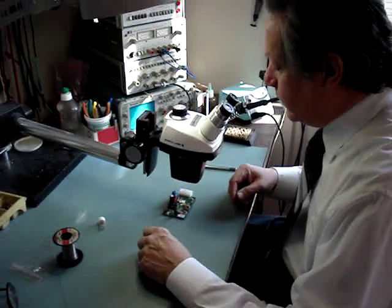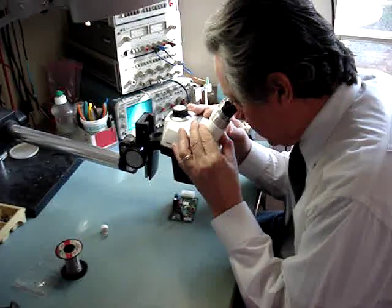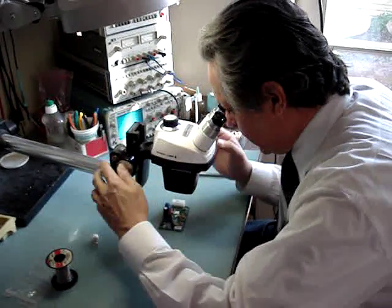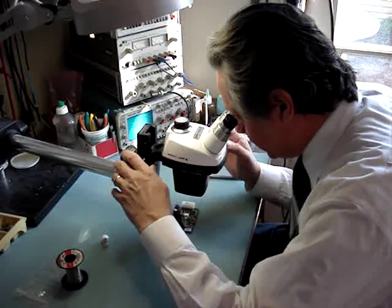Using a binocular microscope, the first step is to get the image in gross view. Locate the board underneath the scope and move the scope stage up and down until the image is more or less in view.